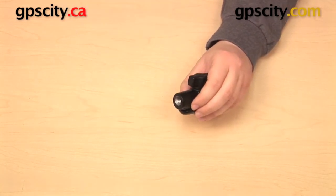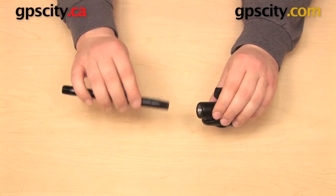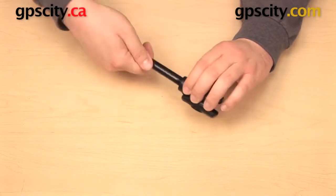In the NPT threaded end I can use this with other NPT threaded parts. This is a quarter inch female NPT thread and this is a quarter inch male NPT thread, so I can thread these together and make a very secure fit.